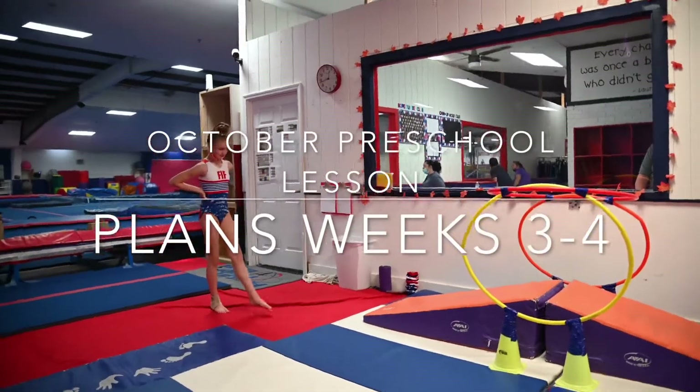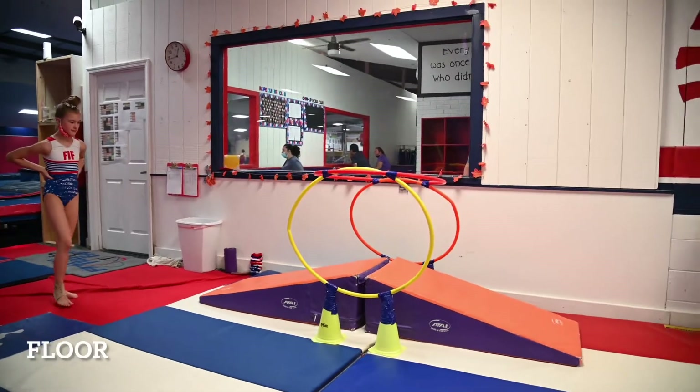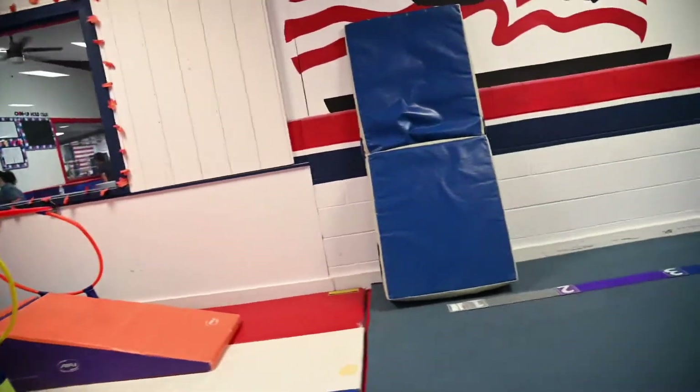This is the preschool lesson plans for October, weeks three and four. Right here, they're going to run up the hill and go down the hill and roll through the hoops.